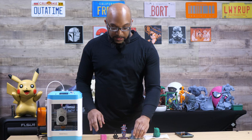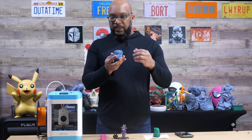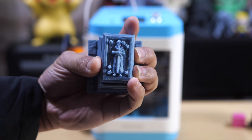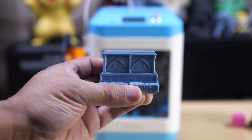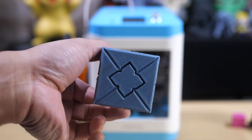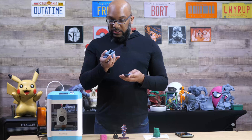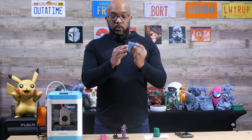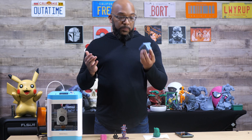Another example — I printed this piece of miniature terrain, like a sarcophagus or something. It looks all right and it has some stringing, but I just left that on so you can see it. You can easily get that off with a heat gun. Check out the back side of this sarcophagus lid — it looks pretty good, it's smooth. It fits right on, everything goes down nice and smooth, and the first layer on the base also looks pretty good.